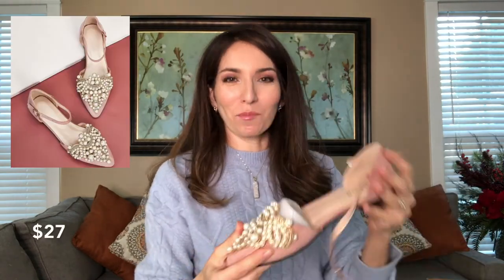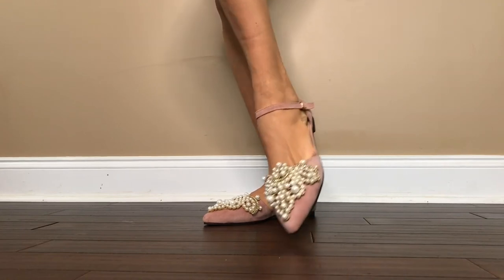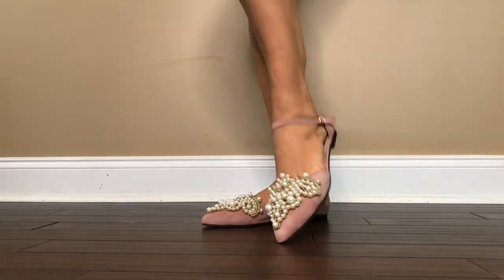Last but not least, these are pearl-embellished pointy toe shoes with a dirty pink suede fabric and a really adorable pearl embellishment. It kind of reminds me of a Mediterranean or Middle Eastern cultural aesthetic — they're definitely a statement piece. They are really good for the price; it's a designer dupe as well, though I can't recall which designer. They're very fun to wear and they make me really happy.